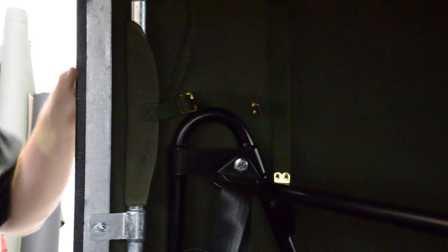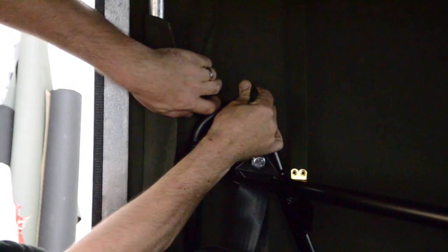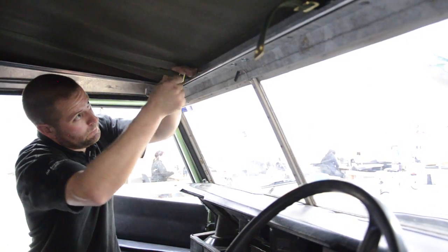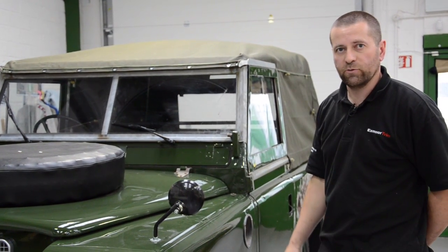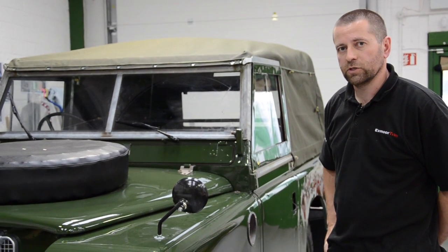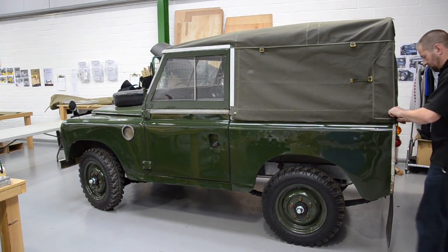Lastly, tighten up all the front straps again on the sides, just to make sure they're still taut now that we've pulled it to the back. Check the ones above the screen too — they should still be fine. Once you've fitted your hood there will be some areas of looseness; this is to allow for shrinkage. You should try not to undo the hood, certainly in the first week or so, particularly if it's got wet, to allow it to shrink but stay in shape and size.